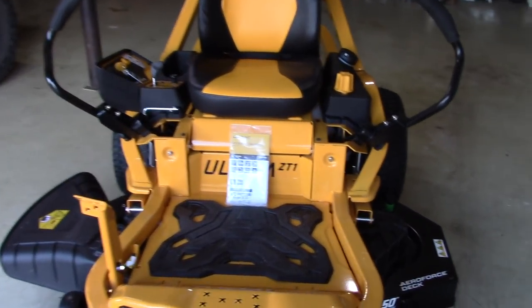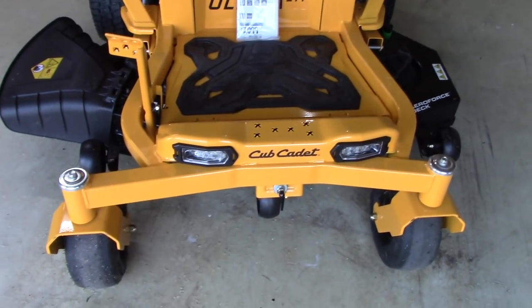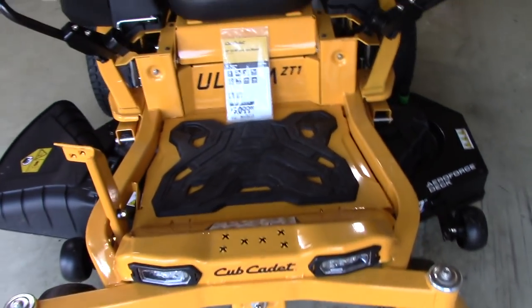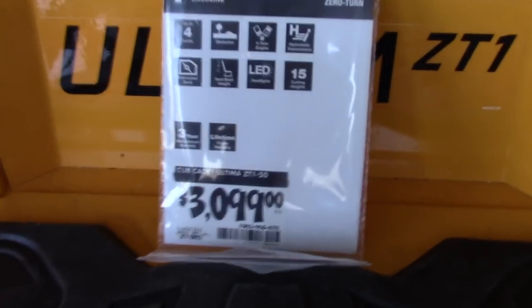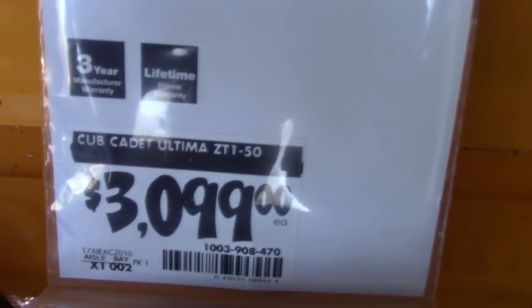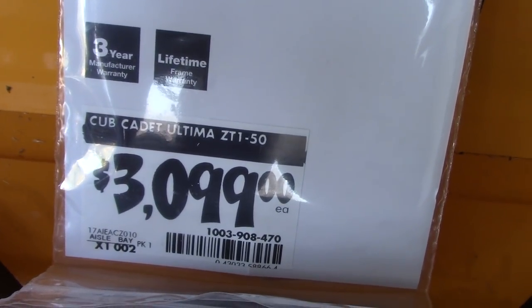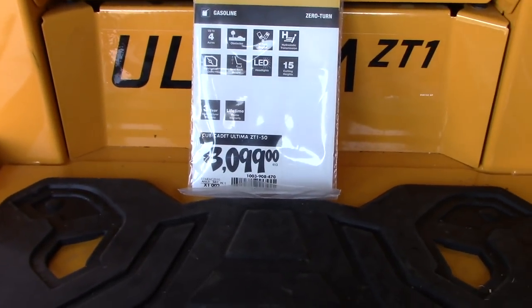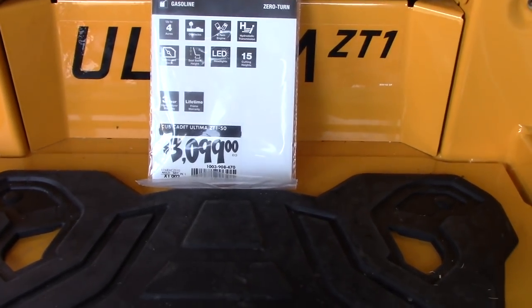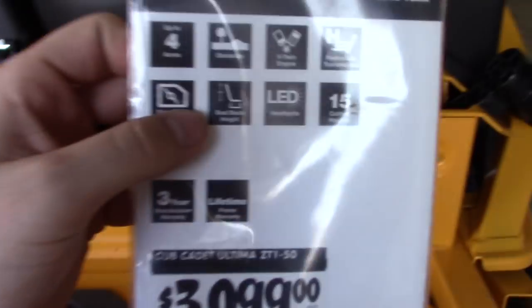Hey YouTube, if you found your way to my video it's because you're looking to buy yourself a new lawnmower. I picked this one up from Home Depot about a week ago. This is the Cub Cadet Ultima ZT-1 50-inch deck. It retails for $3,099 and with taxes here in Georgia at 7%, I got it for $3,315 out the door.